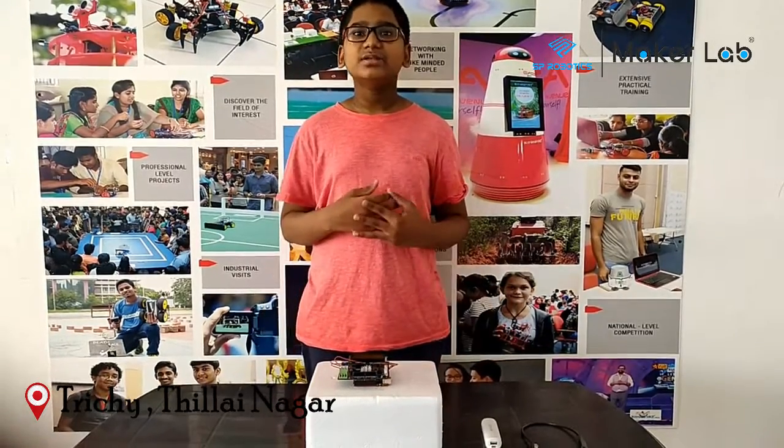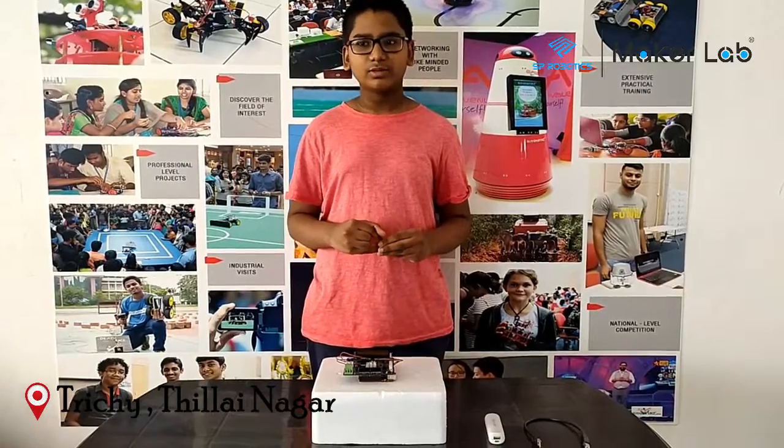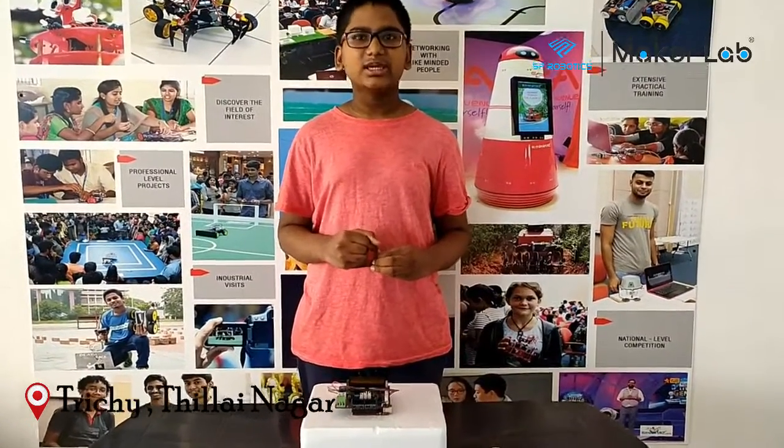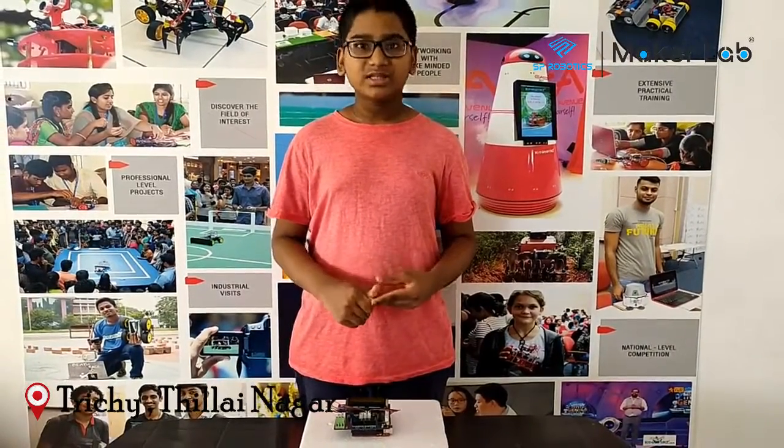Greetings to everyone. My name is Aranda Prabhu of Black 8 at Kamala Nikethan Maud City School and I have finished my 4D course here at SP Robotics Works, Thaila Nagar. So I am here to present my project.